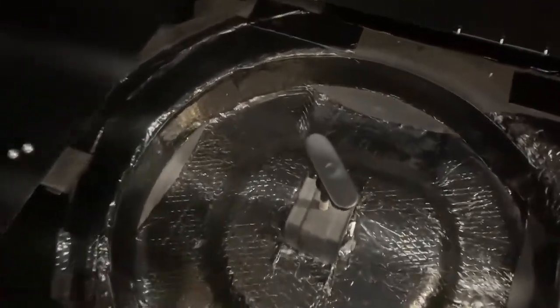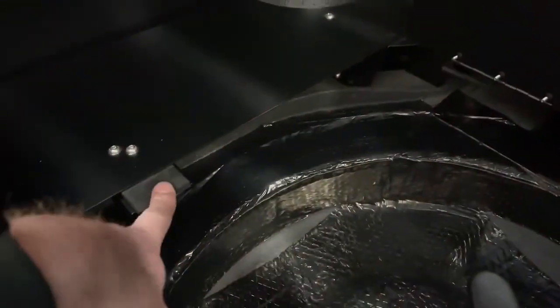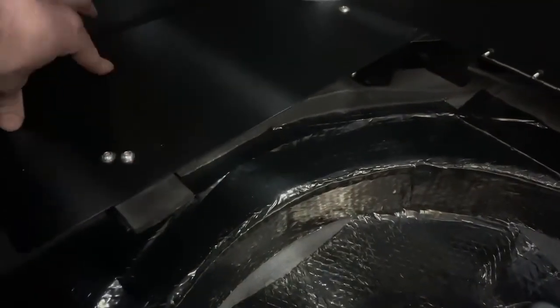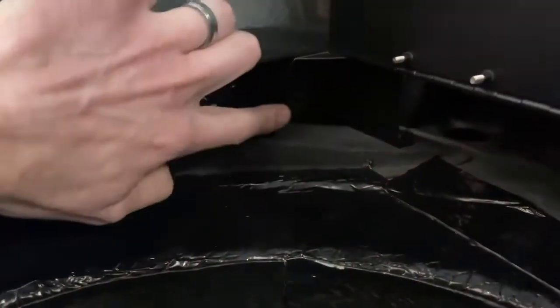These are factory brackets that are in here. There's one right here that you can see it sets on — this piece runs back here, and there's another one on the passenger side. There's also a bracket right there, and one on the passenger side over here as well, plus a couple more further up.